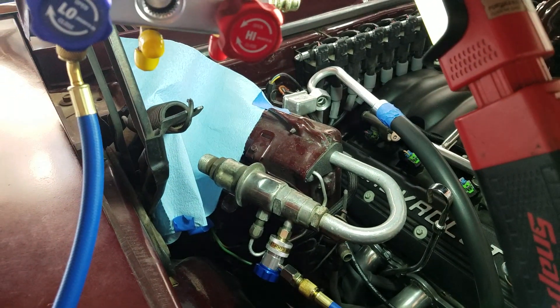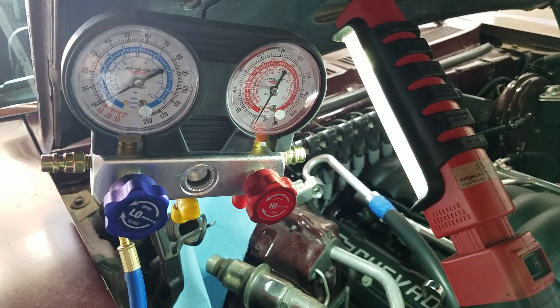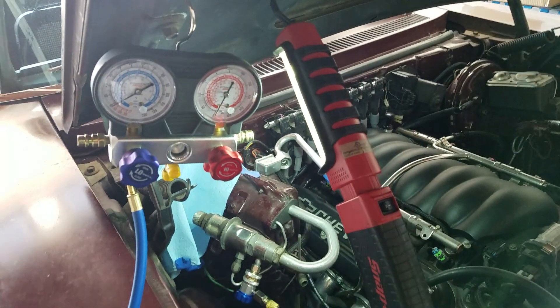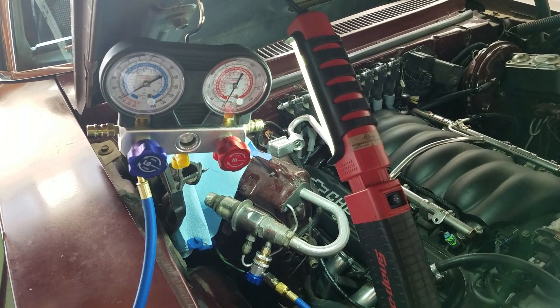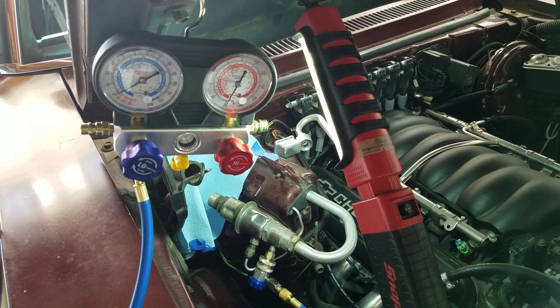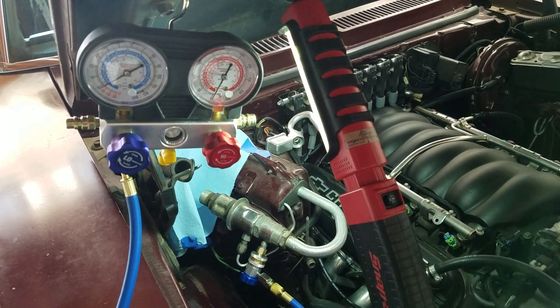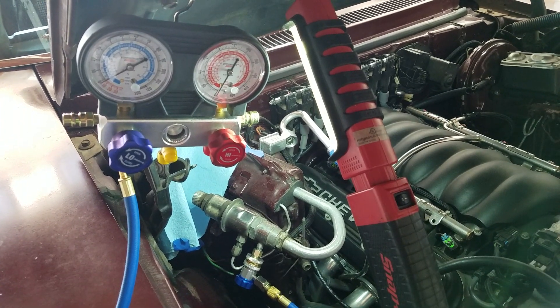And that's all that POA valve does. It's currently calibrated for R12, and there's an adjustment inside so I can lower the pressure to be appropriate for R134a. It's at about 29 psi right now. We'll probably drop it a couple psi, since R134a has a lower pressure for the same temperature.